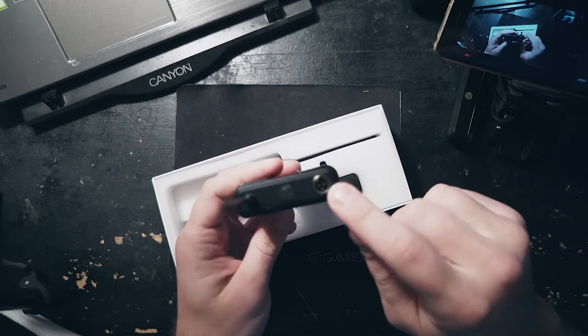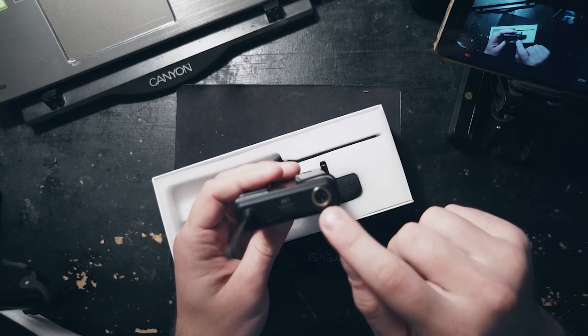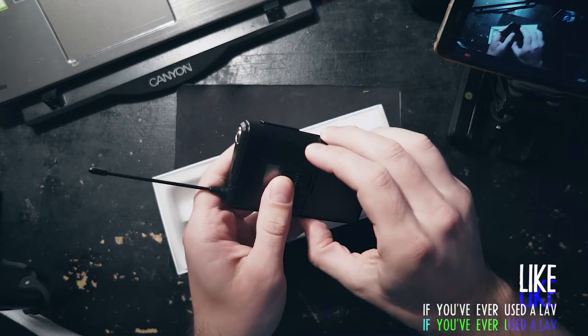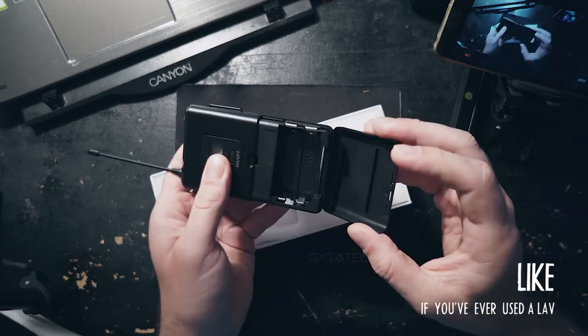Here's the receiver. It's got your typical mini XLR cable here for setting the channels. Signal lights on and off, runs on your average AA batteries.